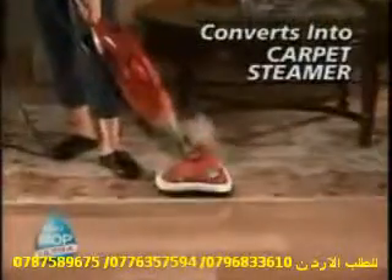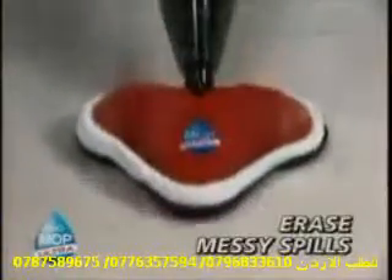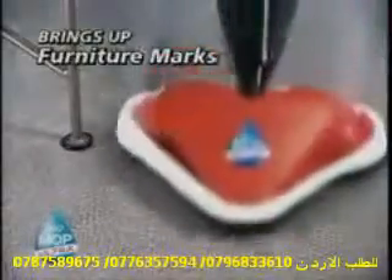The H2O even converts into the most fantastic carpet steamer. Just place on the go-anywhere glider and erase stains, messy spills, and refresh and deodorize rugs or mats. The H2O even brings up furniture marks, so your carpet looks like new.